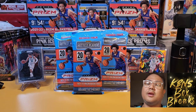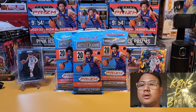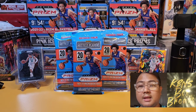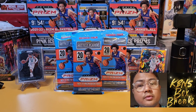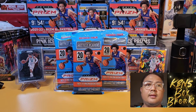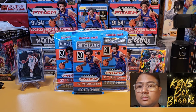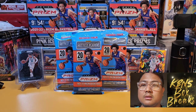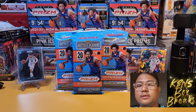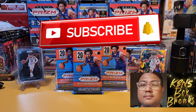Good evening NBA and basketball fans. My name is Stanley and welcome back to the channel. I was at my local Walmart this afternoon and we have here a hanger pack of 2021-2022 Panini NBA Prism. It's been a very good product for me. Last time on this channel I previewed the blaster box, and right now we have the hanger pack to find out what's exclusive and what's different from the blaster box.